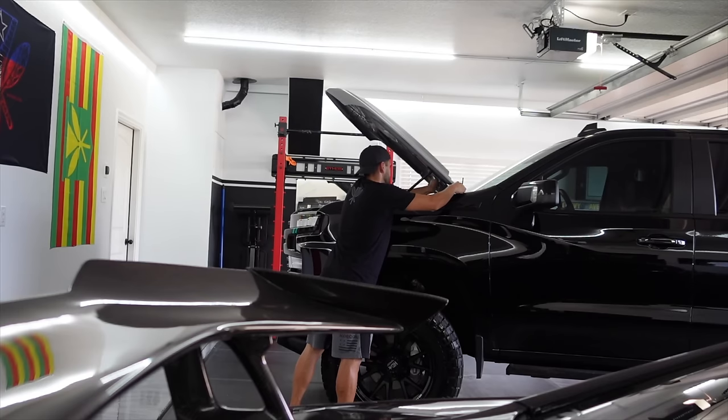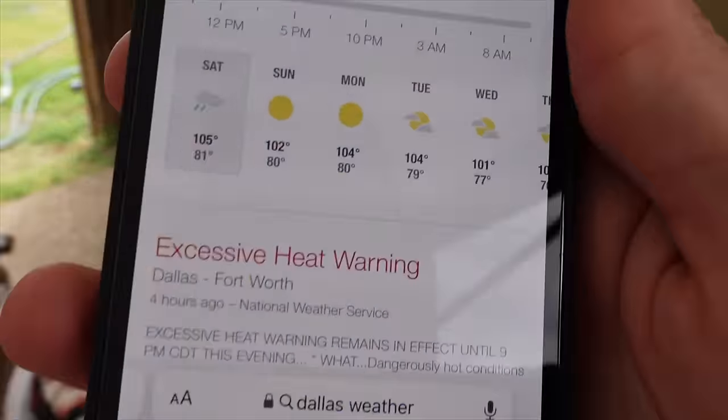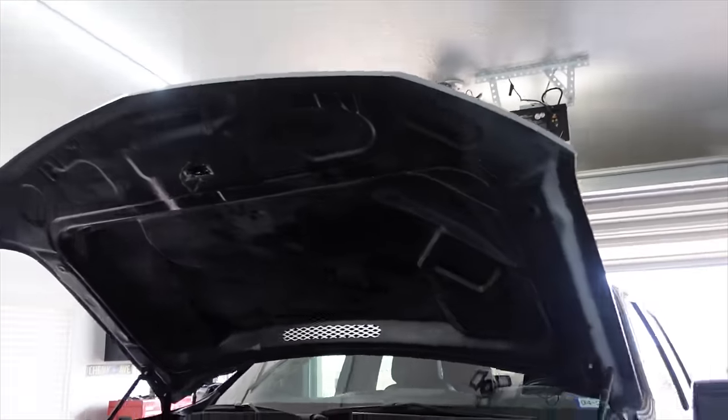Apparently we have a heat index today of 112 degrees. It is 10 a.m. and 95 degrees — excessive heat warning. But what we have here is our hood ready to be pulled off. We've loosened the bolts up, but I do need my wife out here to help me lift this thing off.